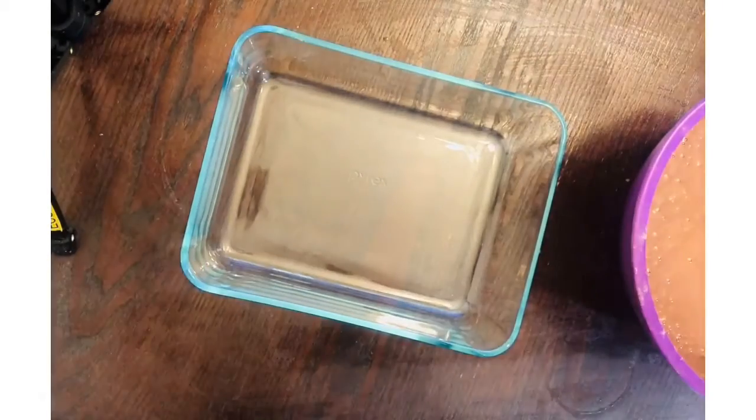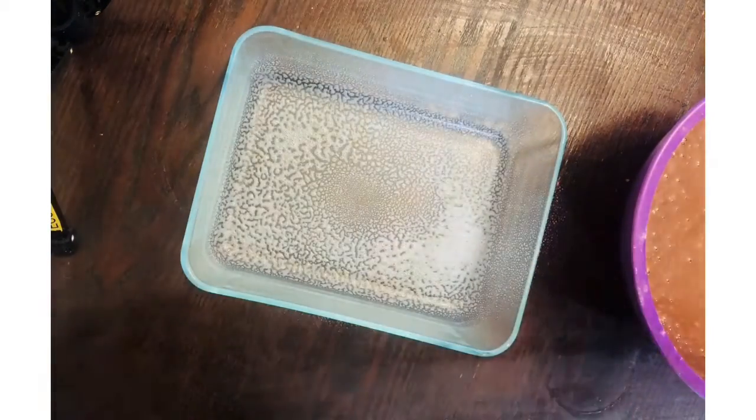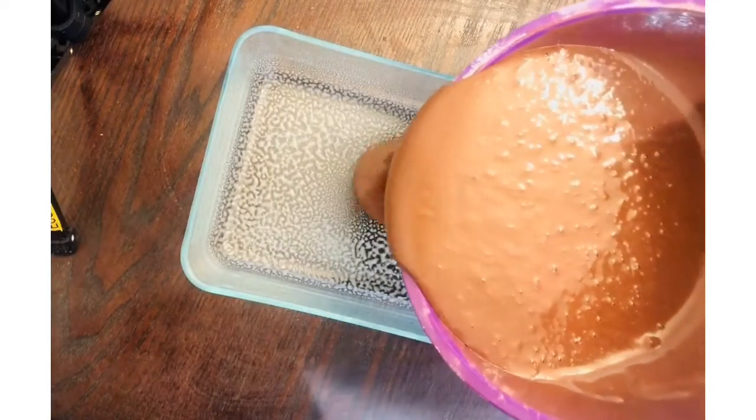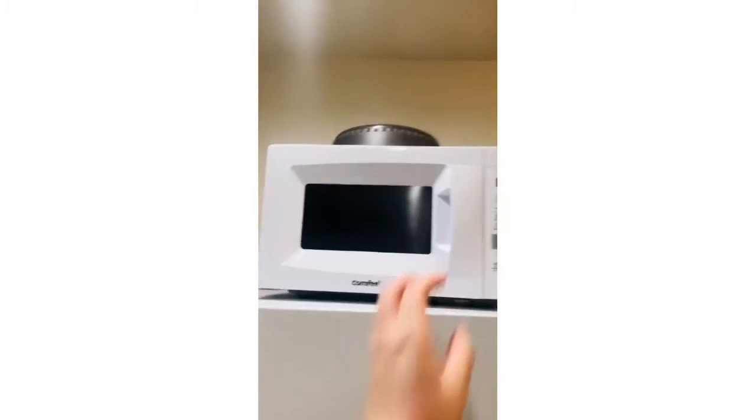If you don't have something like this you could just use a bowl that can go in the microwave. Whatever you have, you can totally be flexible. Then just prime it with some cooking oil spray and pour your cake batter into the pan. Now let's put it in the microwave.